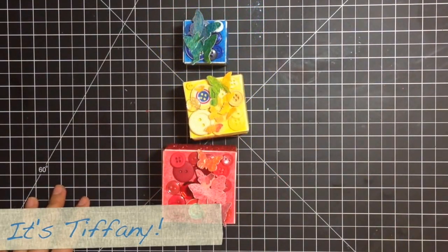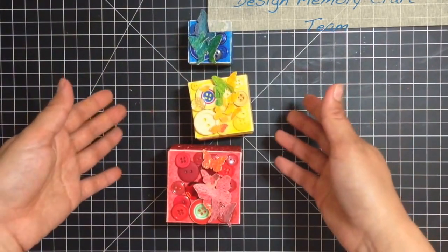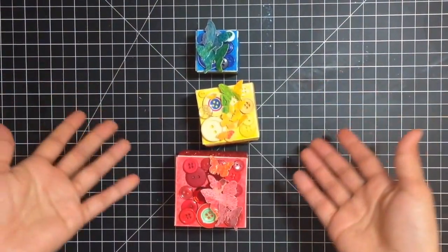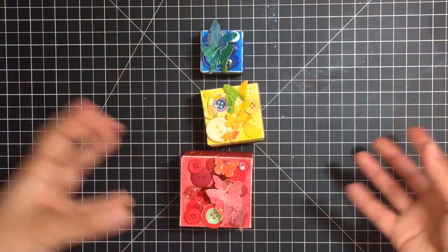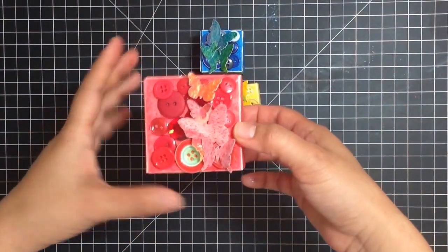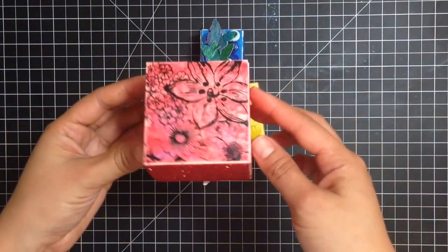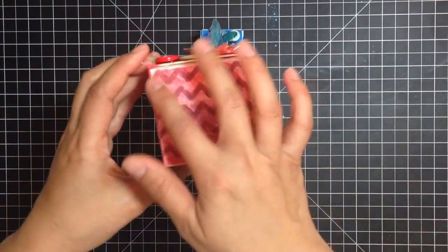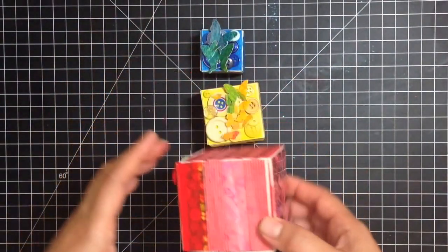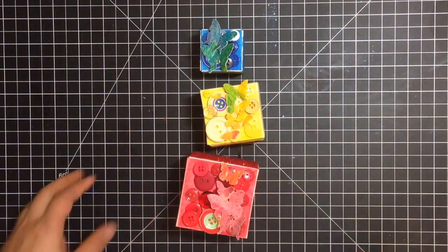Hi, this is Tiffany from the Faber-Castell Design Memory Craft team, and I have my variation of the Artist Trading Blocks from Sizzix to share with you. I'm using various Faber-Castell Design Memory Craft products that mix and match and go together. Each block has six sides: a button side, glitter, a transparency, some stencil work, washi tape, and stamping. I'll show you how to make the large red one. So let's begin.